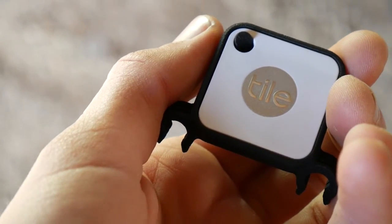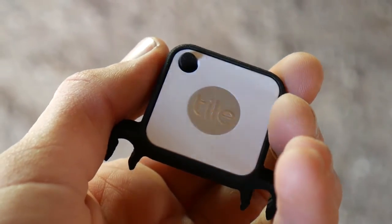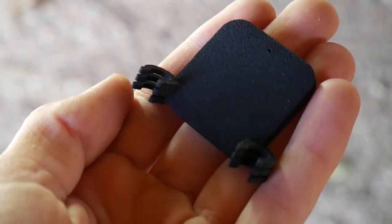Hey, I'm Mike, and I'm in the garage. I just completed the final test for this Stealth Bike Tracker clip that was 3D printed on Shapeways. That is for the new Tile Mate. It is a little bit smaller than the original, and I have some new design upgrades that I figured I'd talk about.